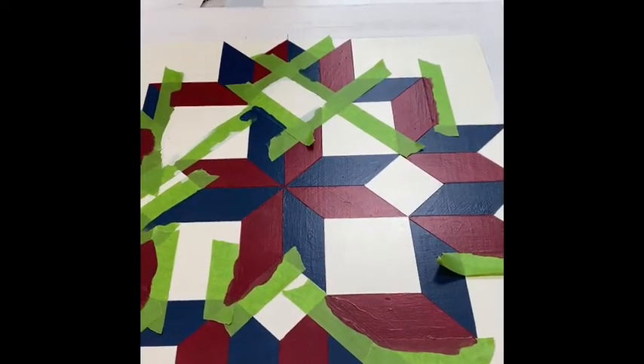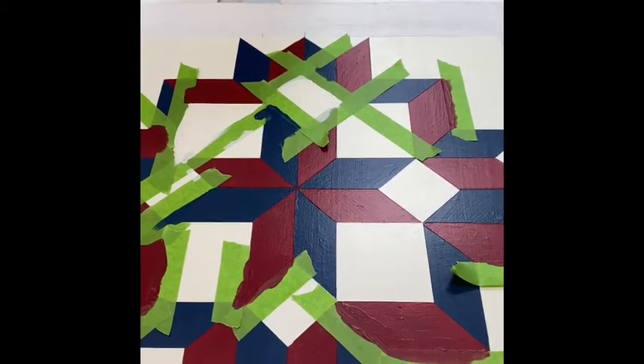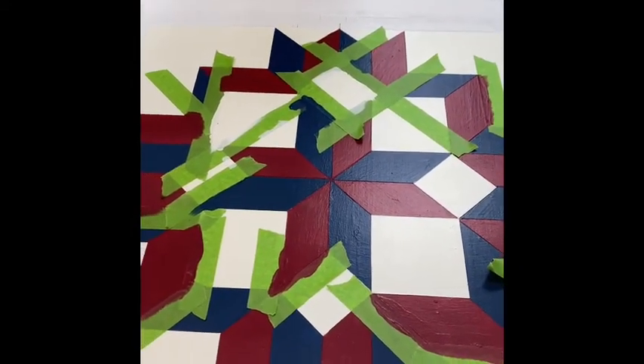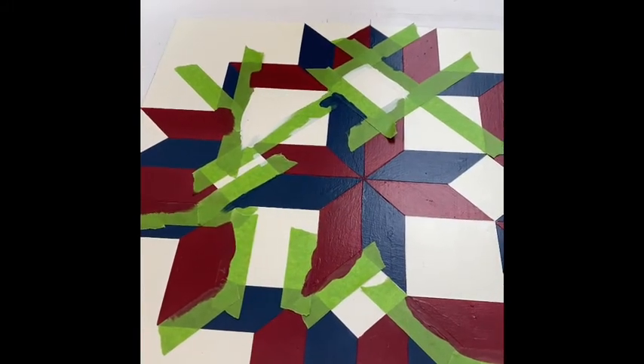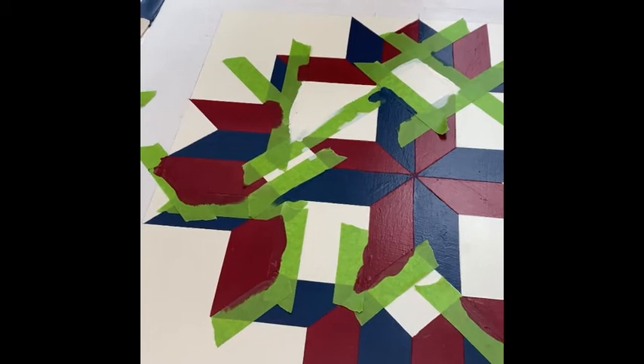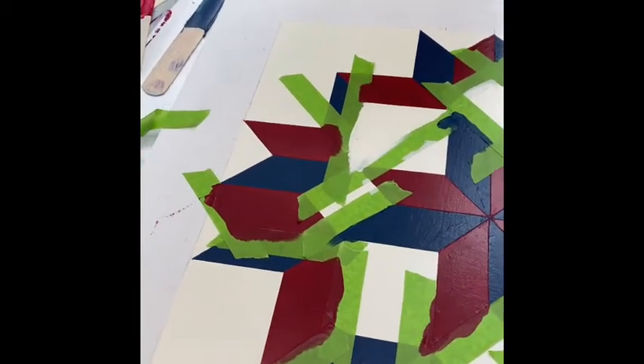And during the painting of the white, I had some bleed-through. I got excited — I know I didn't press the frog tape down hard enough. And so I did have bleed-through on the white. So I'm getting the red, the blue, and the white — all of it fixed at the same time right now.